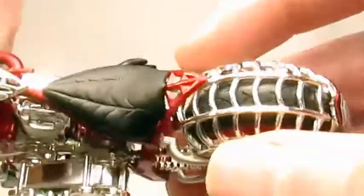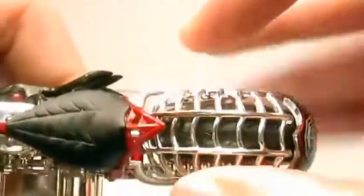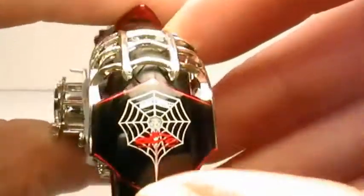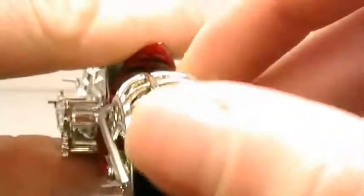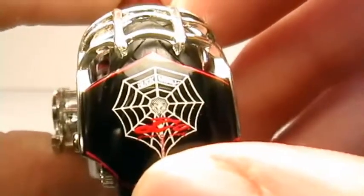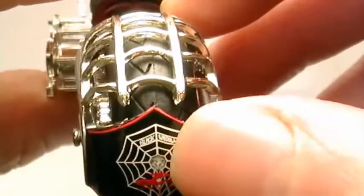Back here is the detailed rear fender, just like on the real bike. This part is plastic — here's the shield, black with the red around it, and then the web. And then it says OCC — Orange County.